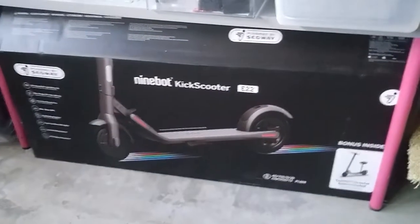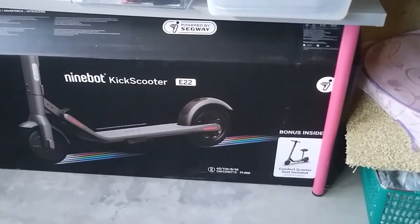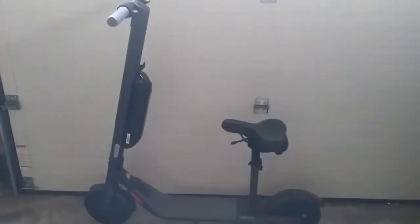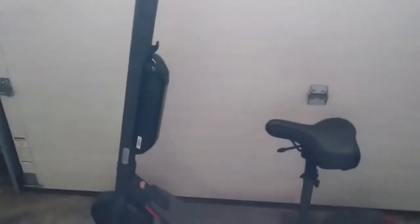I bought this as a kit and it comes with the seat already. I think the seat costs $120 officially, but you can get it for around $70 to $90 online. The battery's official price is $250 in the US, and on Amazon I think you can get it for $230, so I got it for that.